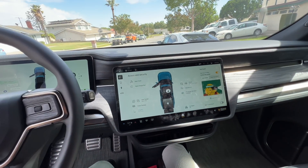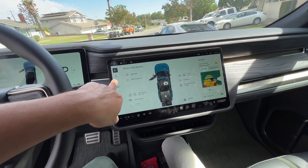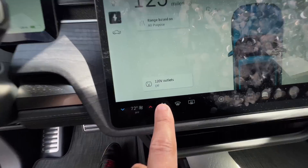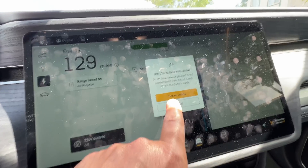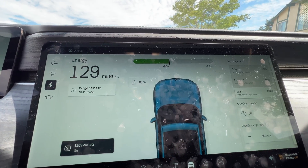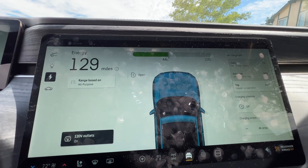You do that by going into the car right here, then charging, and then there's the button here. It says 'Turn 120-volt outlets on.' You turn them on. It just gives you a little warning: 'Do not leave devices plugged in.' Turn the outlets on.